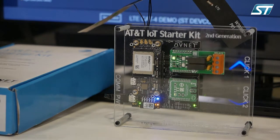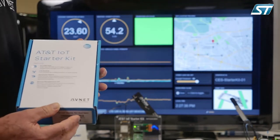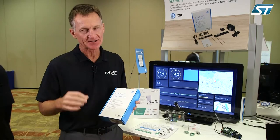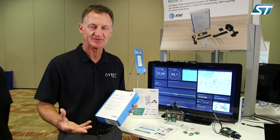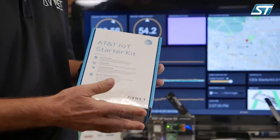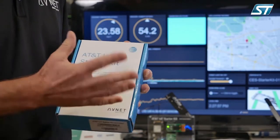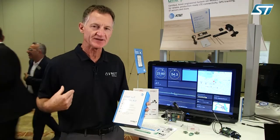The second demo here at the Avnet booth at ST DevCon is an LTE Cat4 cellular solution — but it's a little more than that. It's actually a modem, an application processor, it has GPS capability, and it's got some sensor solution on board. This comes as a starter kit from Avnet, branded AT&T. You can get it from the AT&T website or the Avnet website for $89.